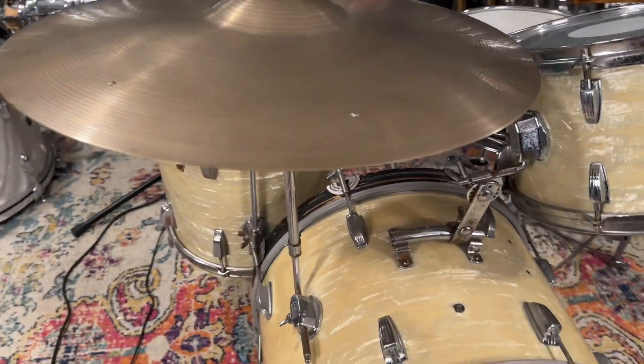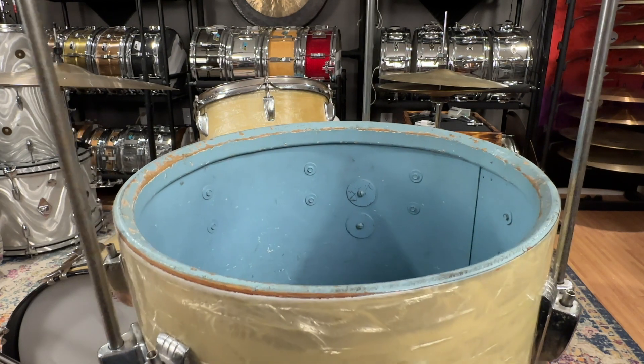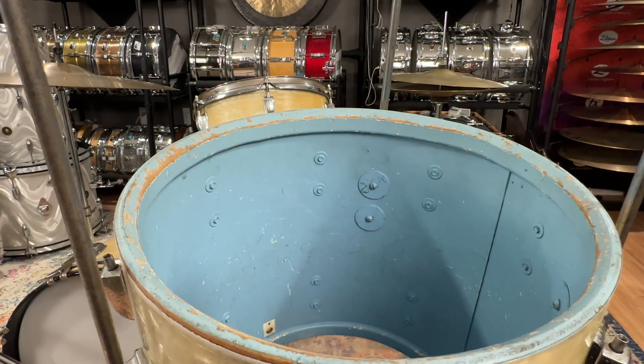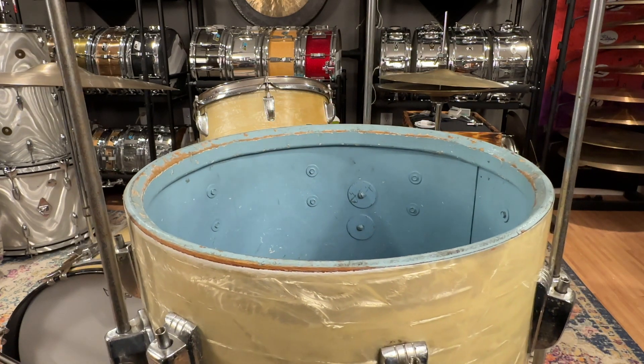So I showed you the good — which was the price, obviously. The bad is the extra holes in the bass drum, and also somebody painted the interiors on all three drums baby blue. No idea why, but they're all baby blue. I didn't feel the need to take the heads off the other two drums as I already looked them over and they're in pretty good condition other than those extra holes.